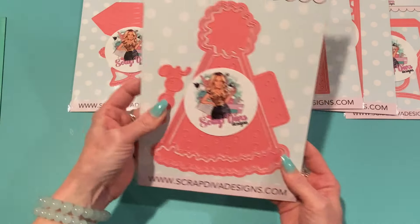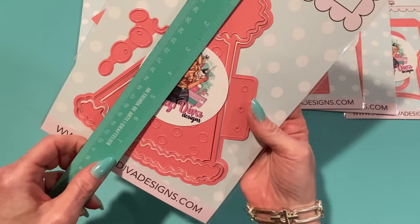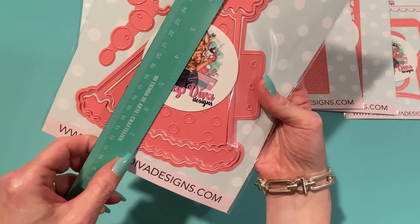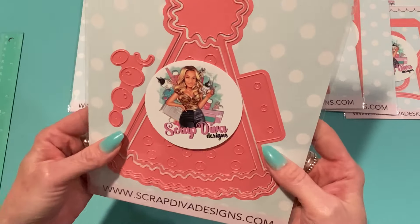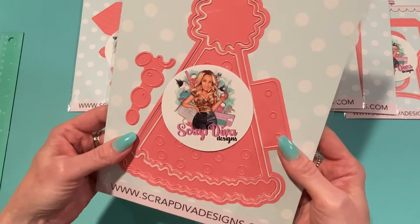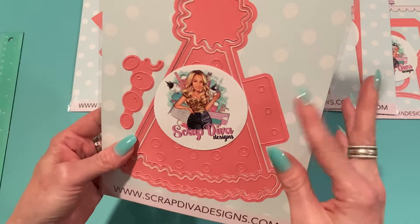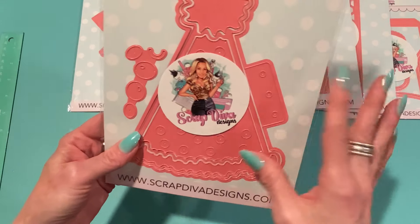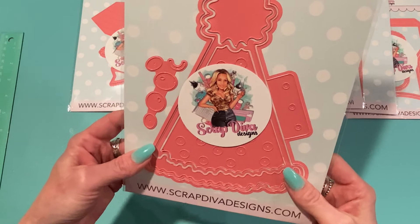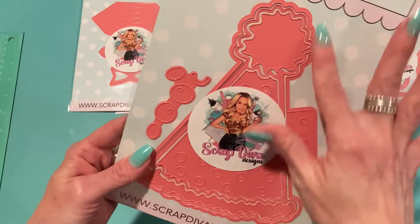This is the Party Hat Mini Album and look at how nice and big this is. Measuring from cut line to cut line at the outermost part, it's about seven and a quarter inches — a nice big size. This would be perfect for a card, but also as a mini album — you could make an album of your kids' or grandkids' birthday parties. All the pieces are here and there's a pom-pom on top of the hat to customize.